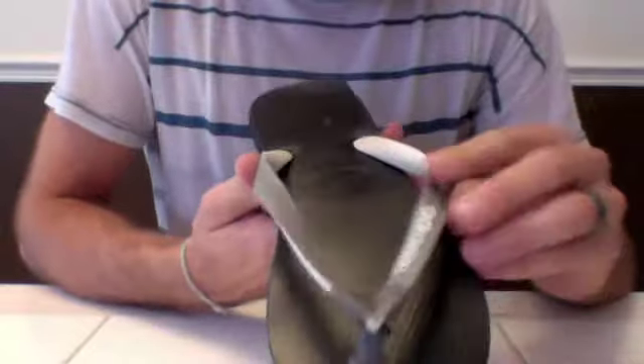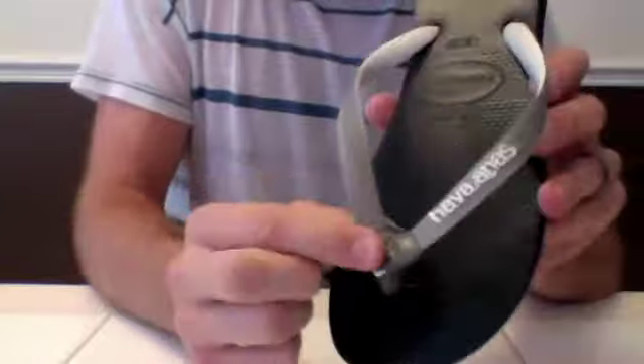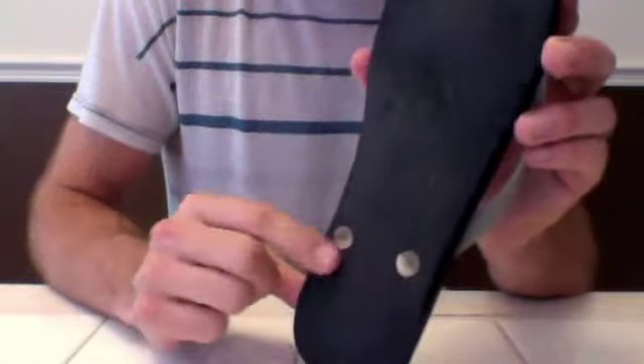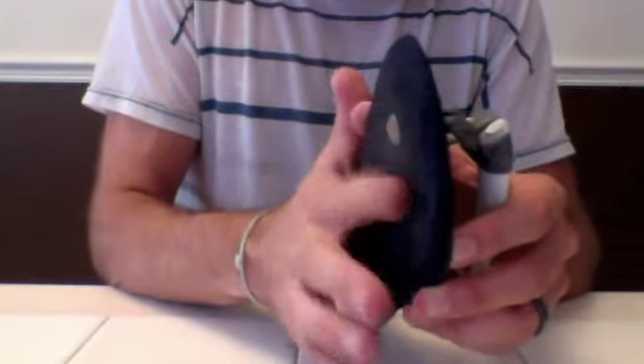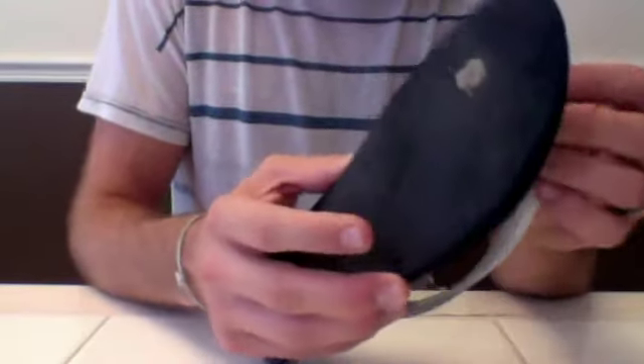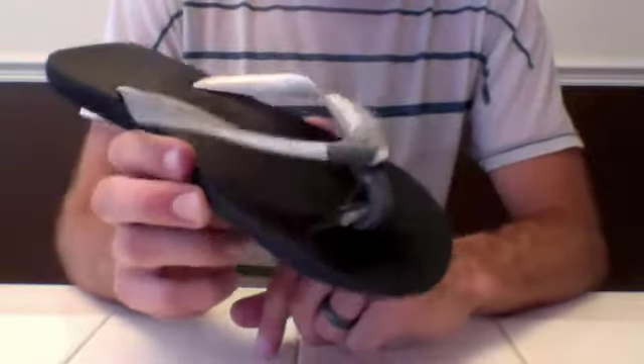Here's another older pair of sandals that I did a fix on — a little bit different color, but I used a bag that matches the color of the strap. If you look at the bottom, it almost looks exactly like the plugs in the back. Over time it basically just wears down and becomes part of the sandal.